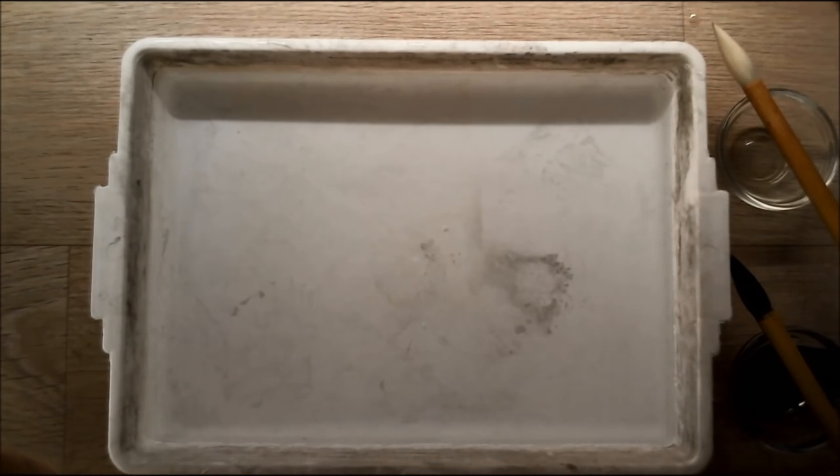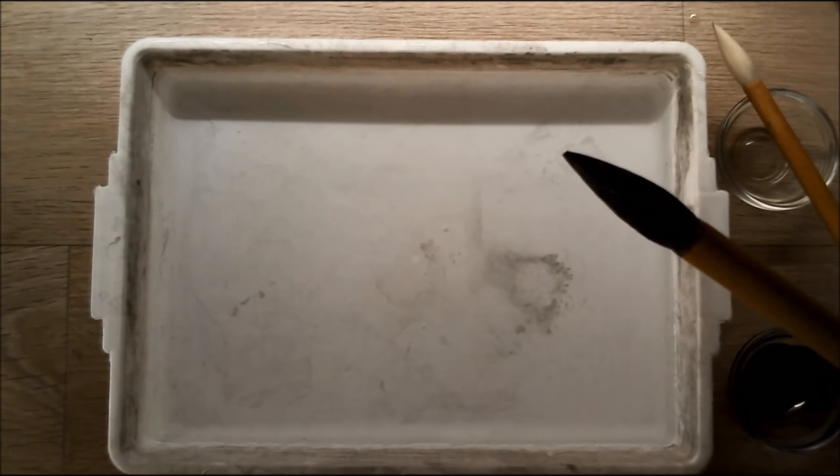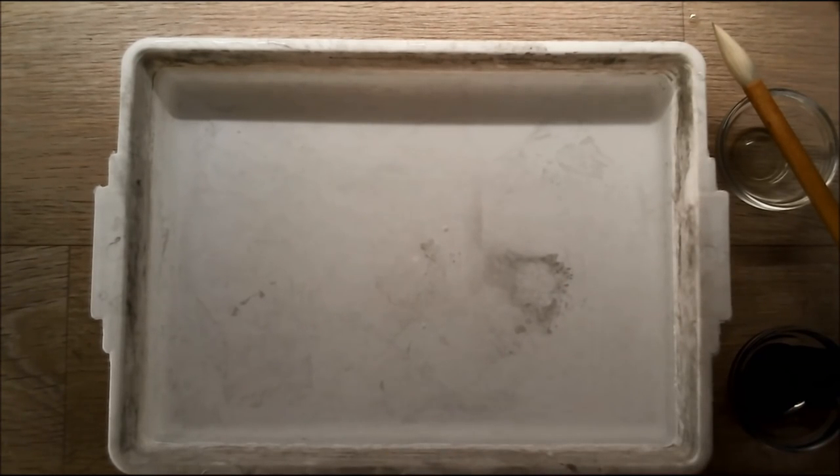What do you need more? Another brush filled with ink — this is Chinese ink. You need this ink, otherwise it will not float on the water. And I want to show you guys what you can do with this.